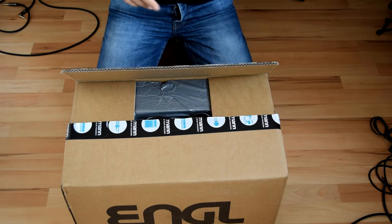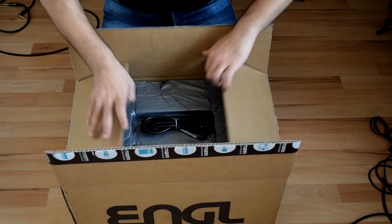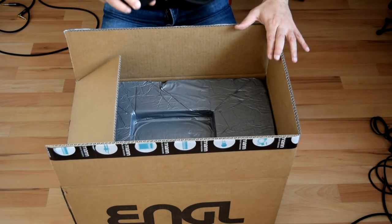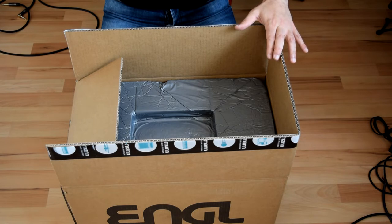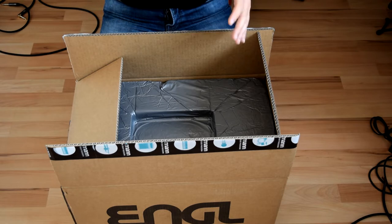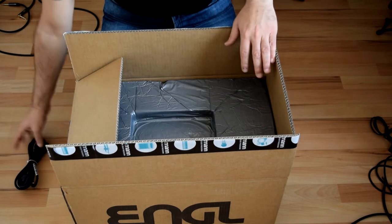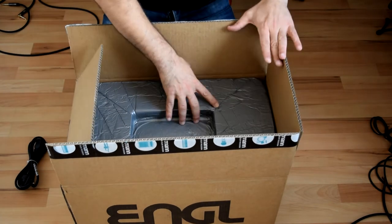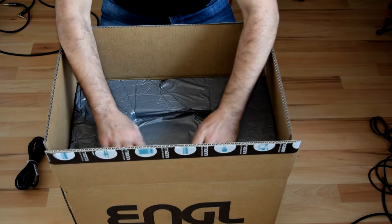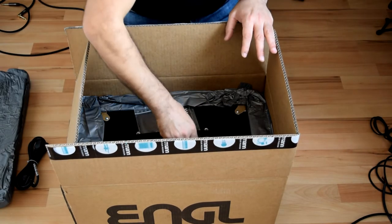Let's unbox and see what's inside. There's a power cable, which looks standard — I remember the one that came with the Metal Master was in a plastic bag. Anyway, that's the standard power cable, and then directly the amp head.